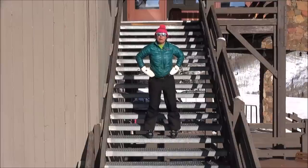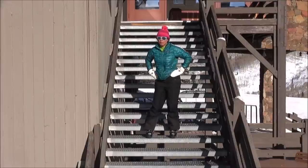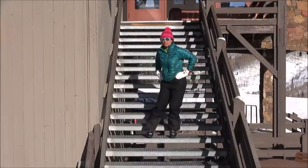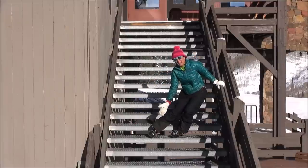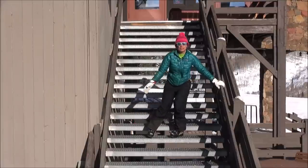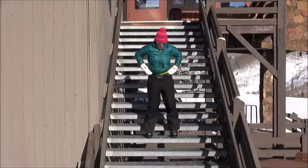Also with our hips, if we get twisty and if we find our edging through twisting of our hips, we lose our stacking, we lose our power. Yes, we can edge this way, but it's not effective edging. Let's go about it differently.